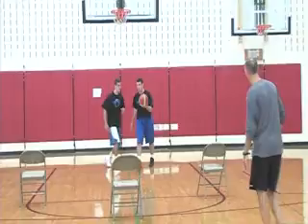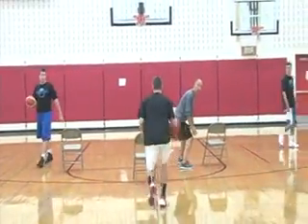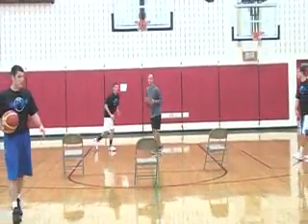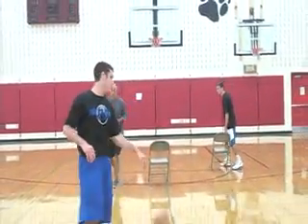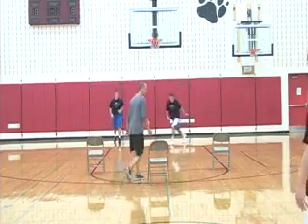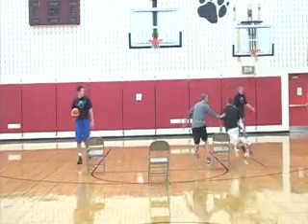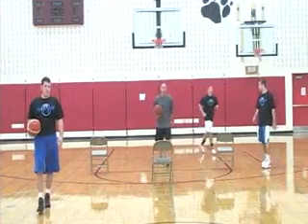Good shoulder Ryan, way to finish. Step up David — go hard, boom, inside out, good, get to the rim, good finish. Go again Brayden — hard, inside out, sprint, sprint. Good. Nice, Stockton — use your inside hand. Ball quick, get to the rim. Good inside hand.